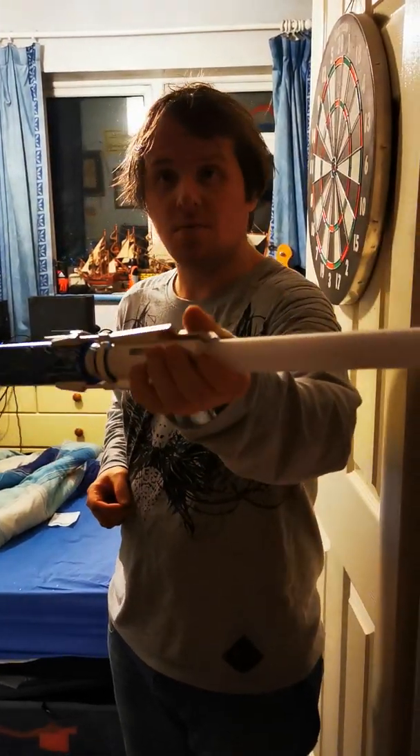Hello, welcome. Peter Pips here. Today I have in my hand the Azuri Grown Master Saber from Ultra Sabers.